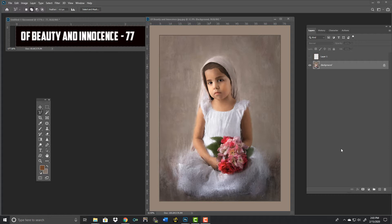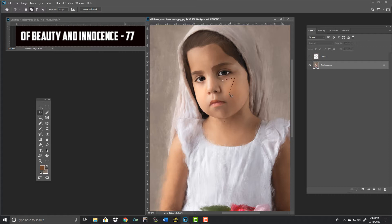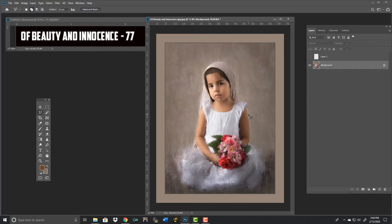Beautiful lighting — you did an awesome job on this lighting. The Rembrandt style of lighting is to really show a triangle of light on the far cheek from the main light, and outstanding job, whether this is intended or not. Great job on creating that triangle.